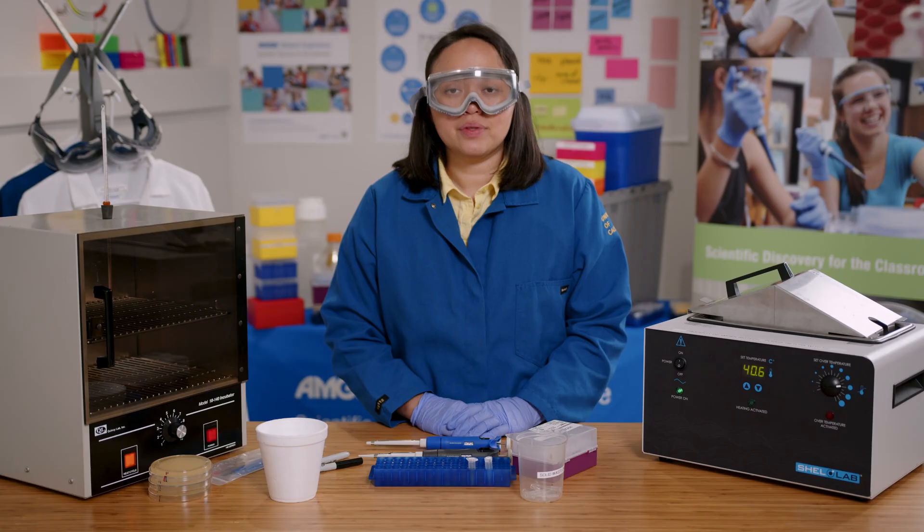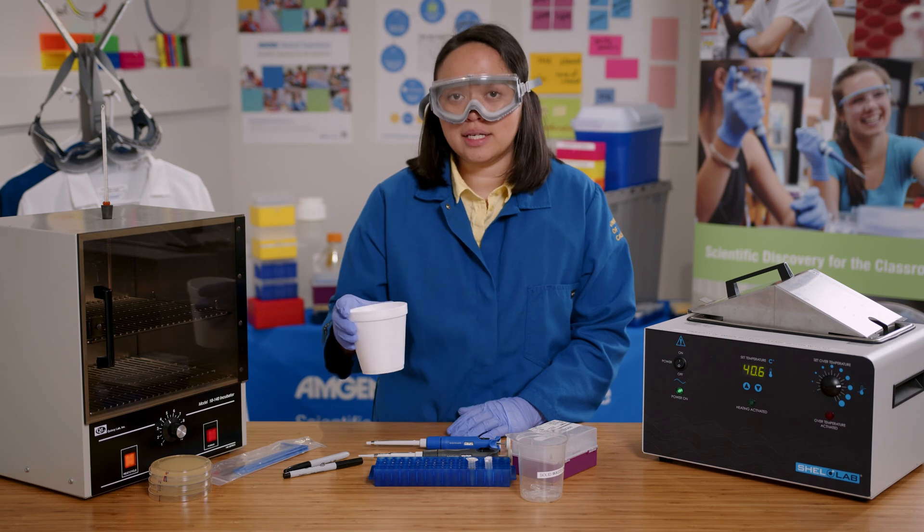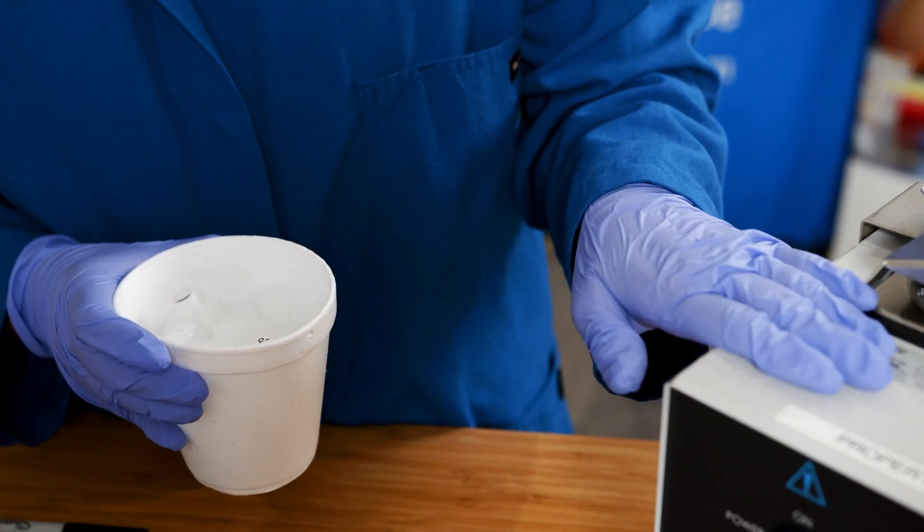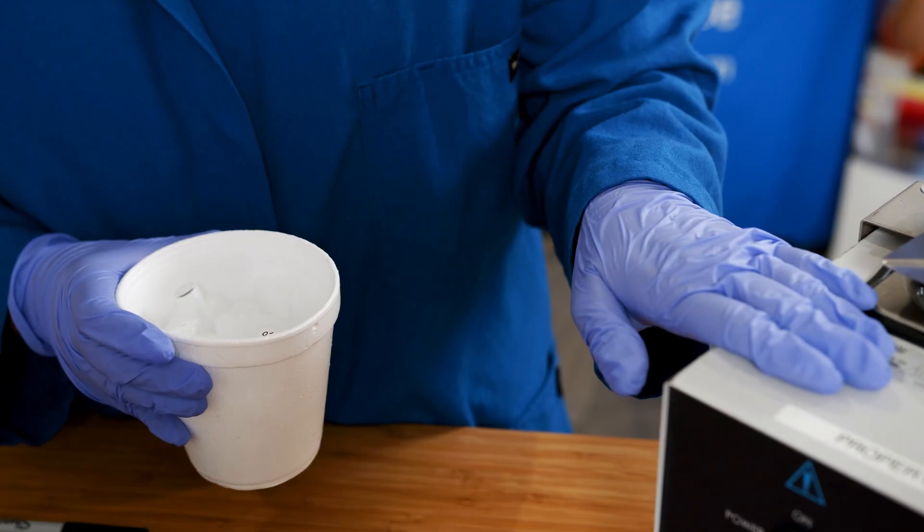Then I'll let everything sit on ice for 15 minutes. Now I'm ready for the heat shock procedure. I'll keep everything on ice until right before it goes into the water bath. It'll be in the water bath for 45 seconds, so I'll need to have the timer ready.